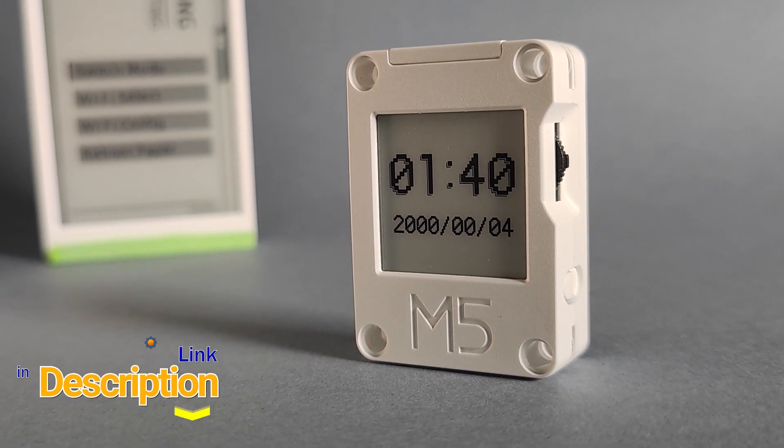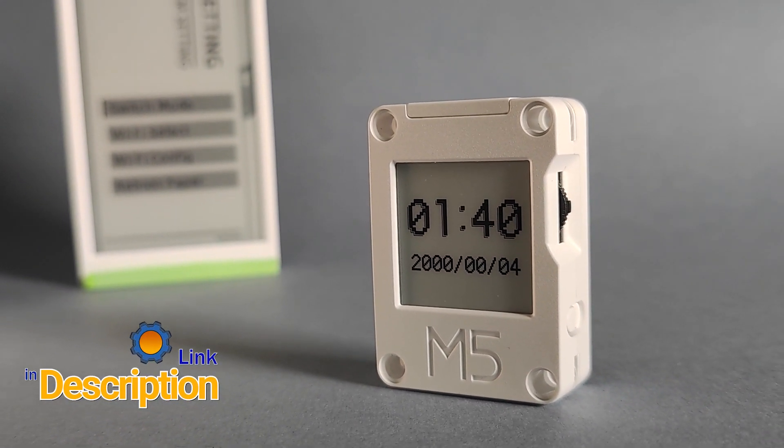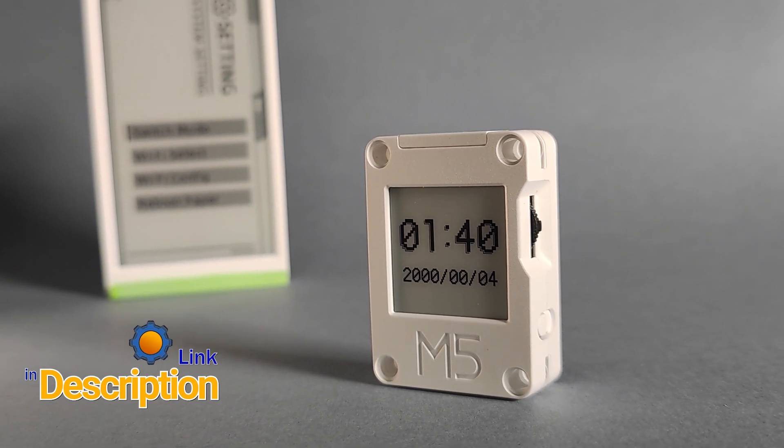Well, it's a new device from M5Stack. Please meet M5Stack Core Ink, or the Inkling.